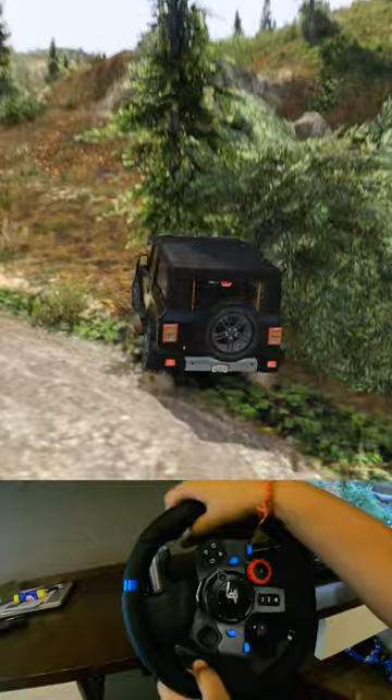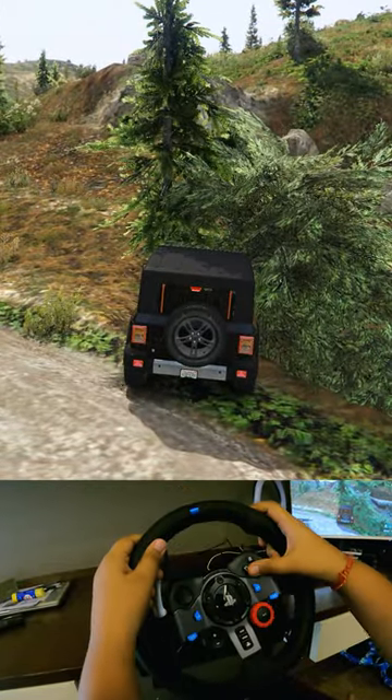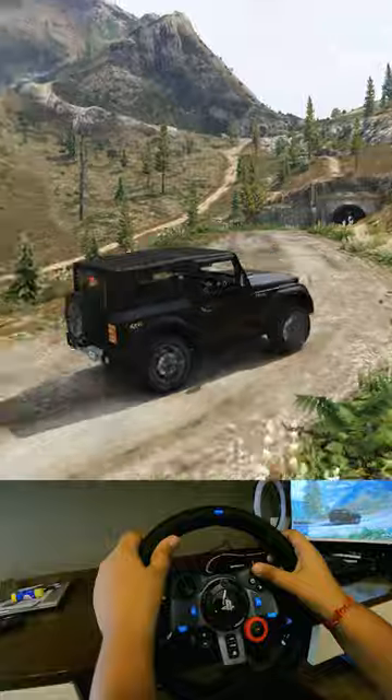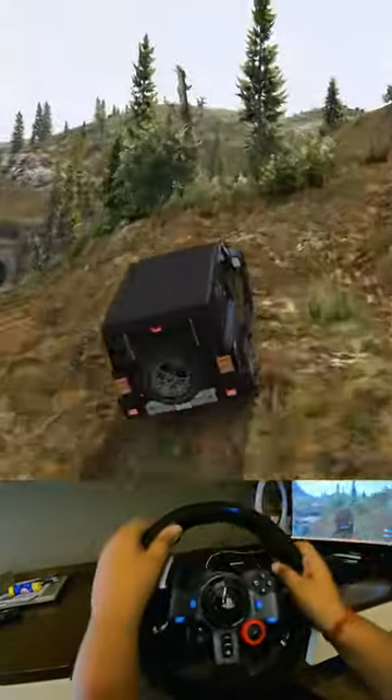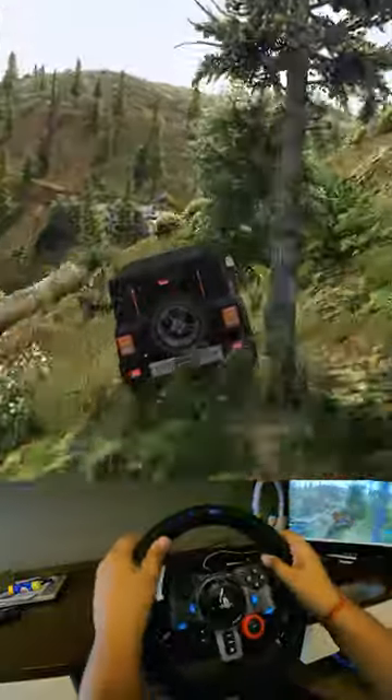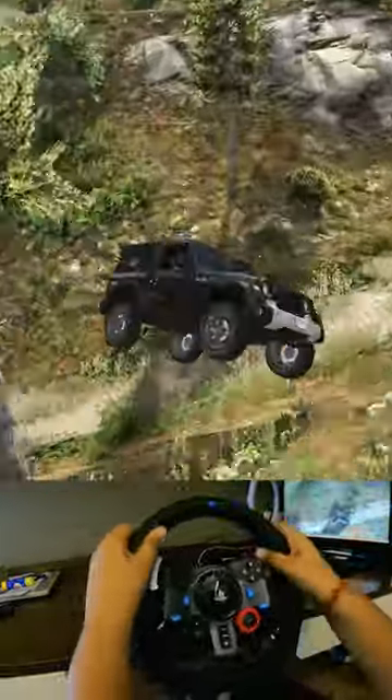This steering wheel is the Logitech G29, and it is great for playing GTA 5 and Forza Horizon 5. But this steering wheel can work in every game, and you can see it's the most fun way to play games.